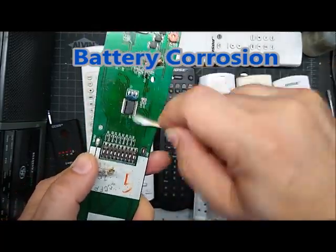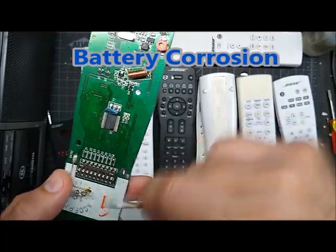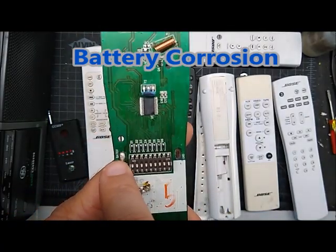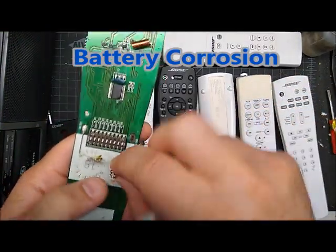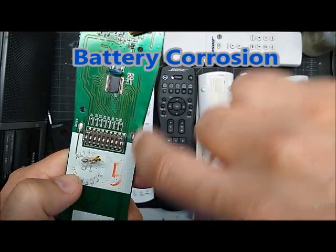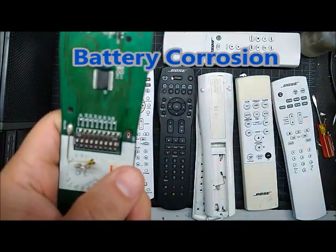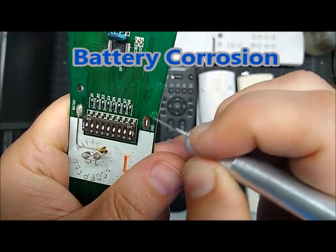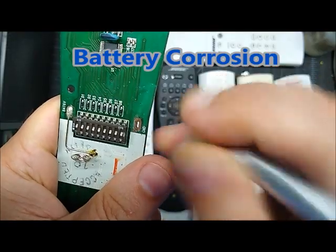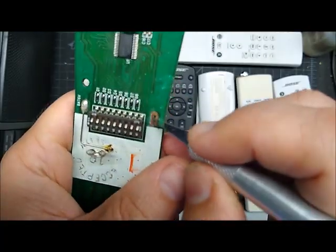Luckily, this one is broken on the ground side. The little tab on the battery touches the plus side, and the flat side touches the ground side, which is basically attached to this large area here. So it will not be a big deal to solder that back down after it gets cleaned up. I would clean it up with either isopropyl or electronic cleaner, then scratch the corrosion off and get a nice shiny surface. If it's over the plus side, you'd have to be more careful not to scratch it, because then you'd short out the batteries.